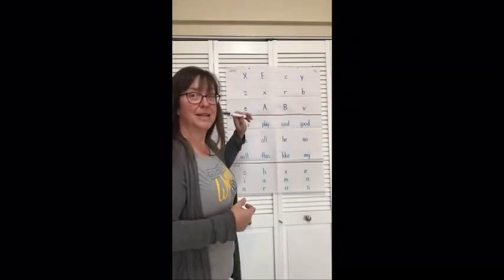You ready? I don't have my magic pointer, so I am going to just use a marker. Remember, this is one video per week, because we do the same one every day for the whole week. All right? Okay, let's go. Ready? Begin.